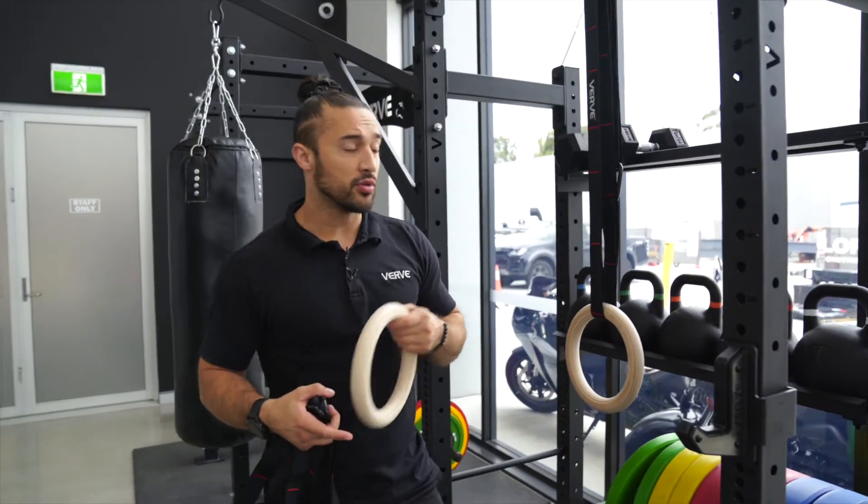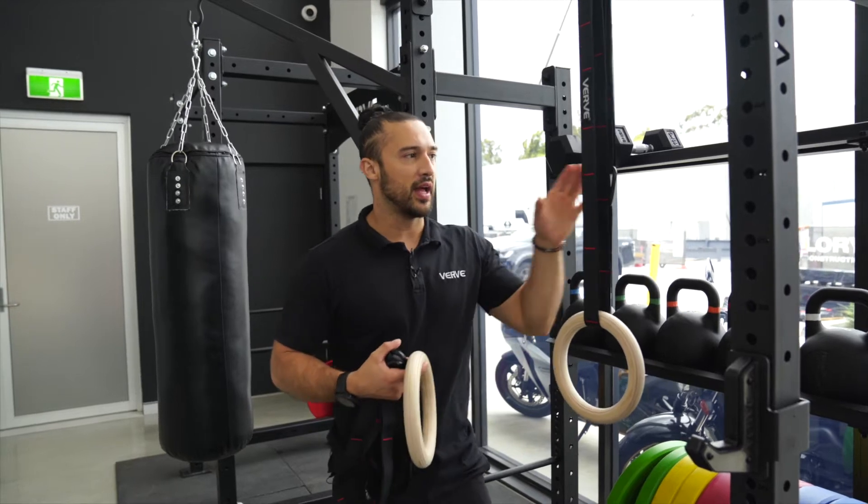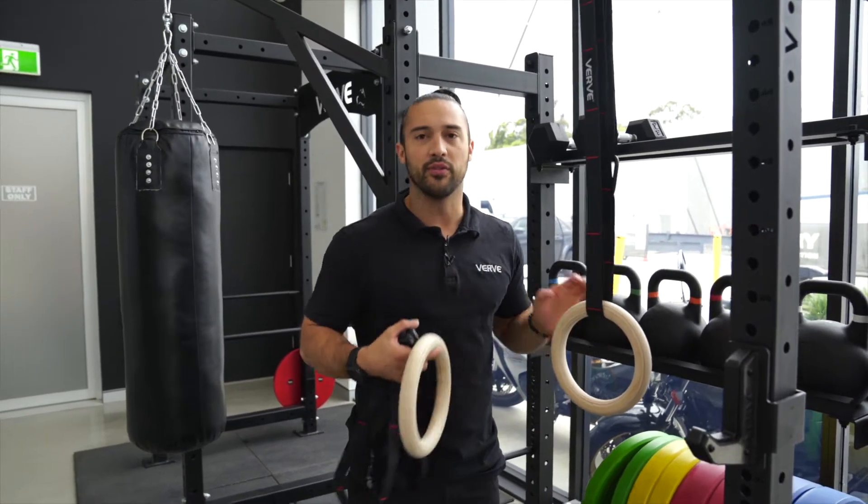Hey team, we're just going to go over some assembly instructions on how to properly assemble your rings. Obviously in the package you're gonna have the two straps, the four carabiners, and you're gonna have the rings.